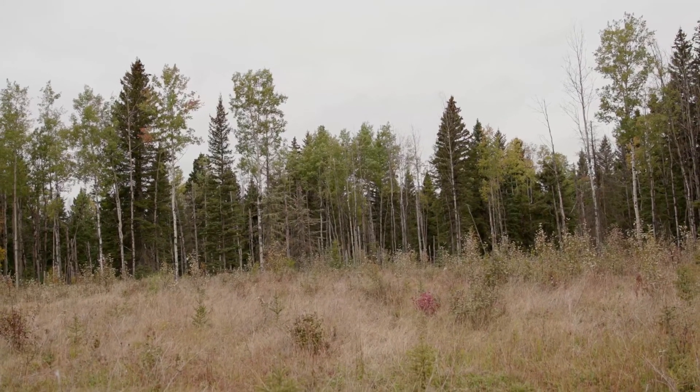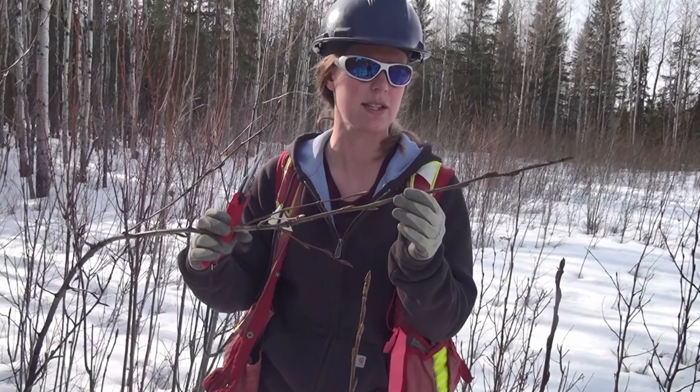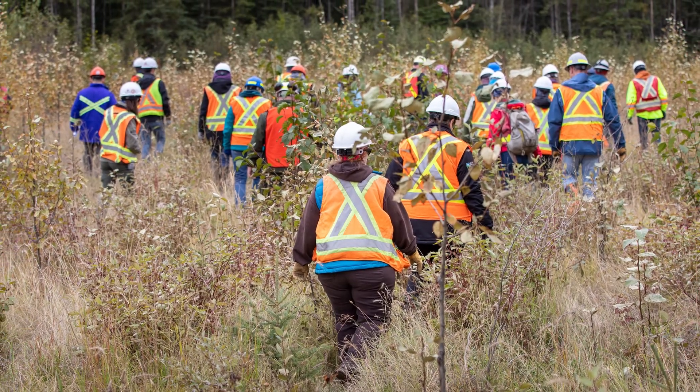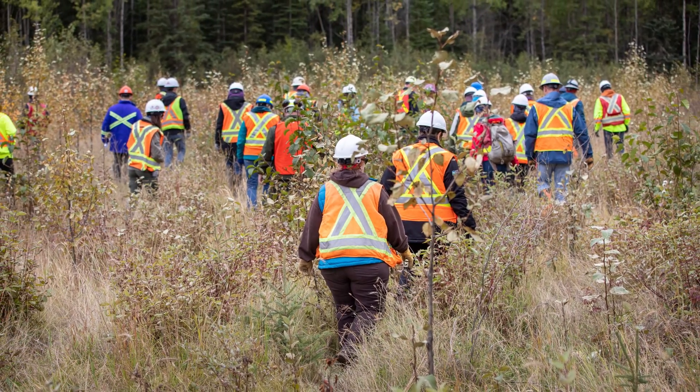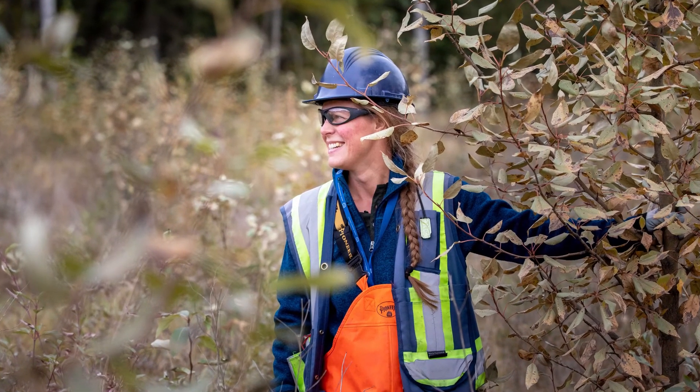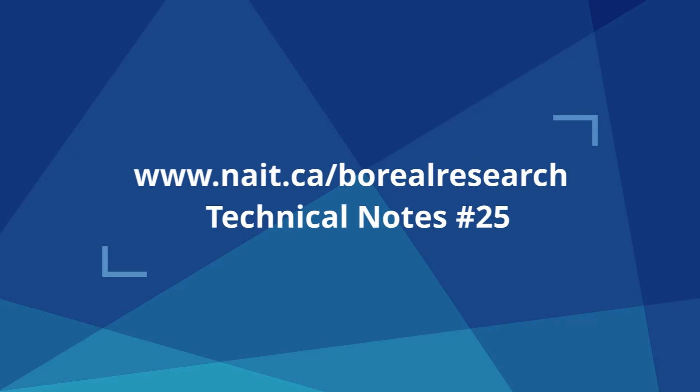Poplars are woody species that can easily be propagated and deployed in the field for reclamation practices if proper collection techniques are used. Poplar cuttings in Alberta must be harvested according to forest genetic resource management and conservation standards. Refer to technical note number 25 for more information on legislation and collection.